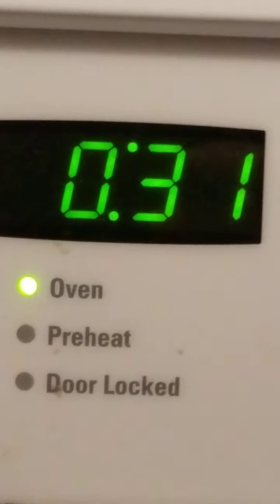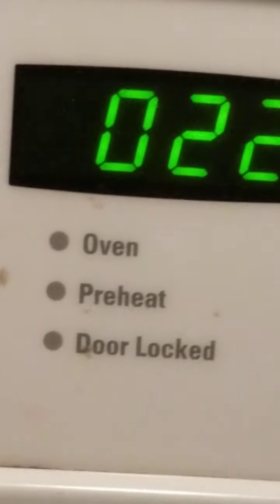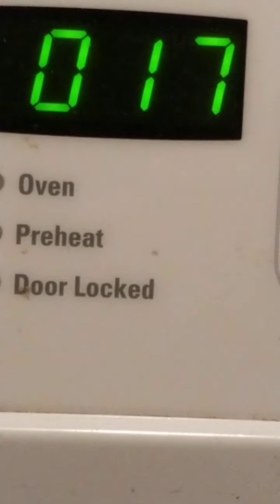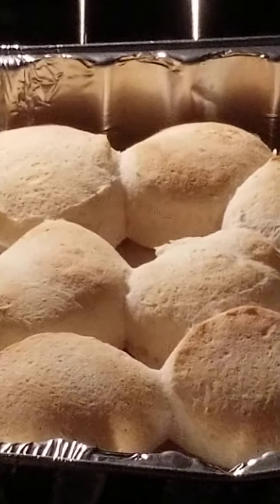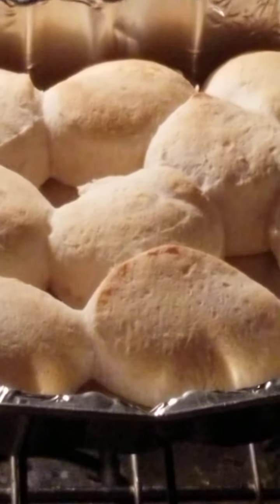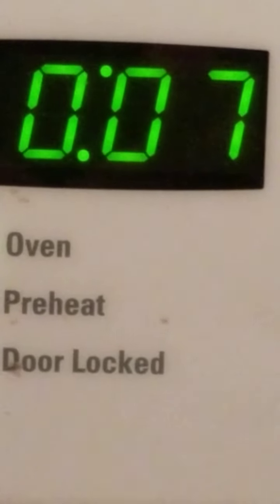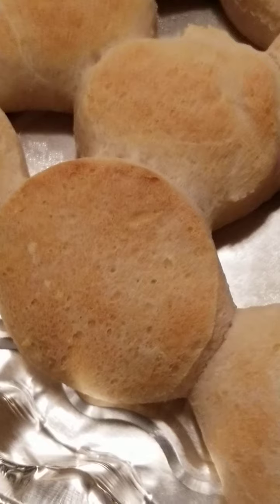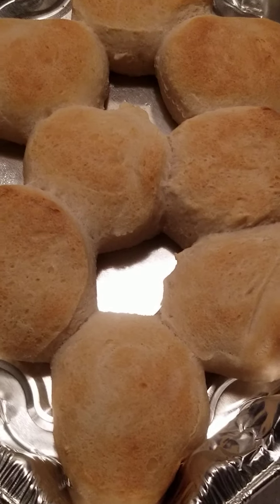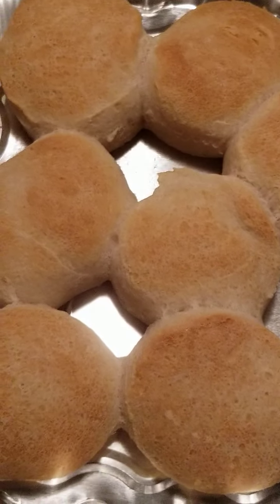I had to put it in for another two minutes — might need another minute after that, so this will be 11 minutes total. It says 10 to 13, so I'll see. That was 11 minutes and they're not quite brown enough, so another half minute — that'll be 12 minutes. Yep, it took the whole 13 minutes. They're pretty — makes a little decoration. Let them sit for two to three minutes and then they're ready to enjoy.